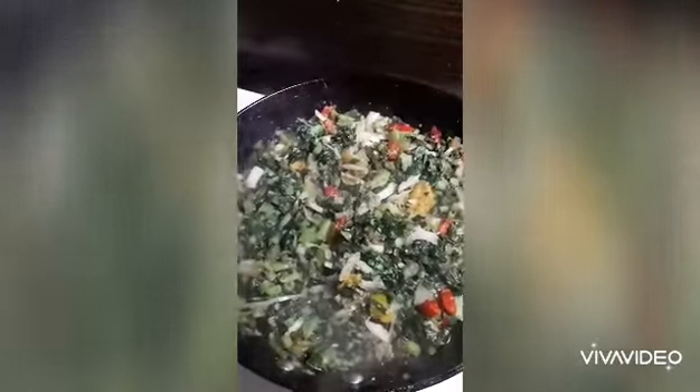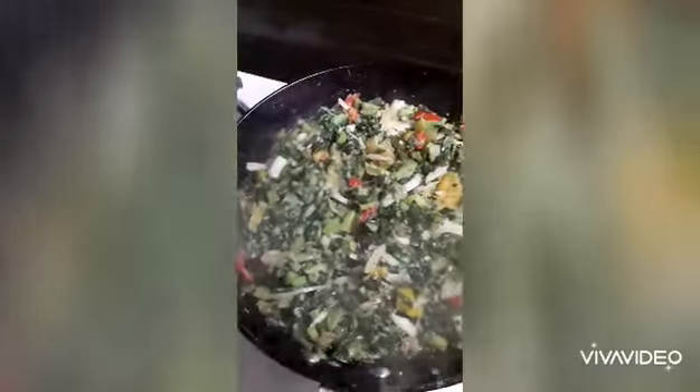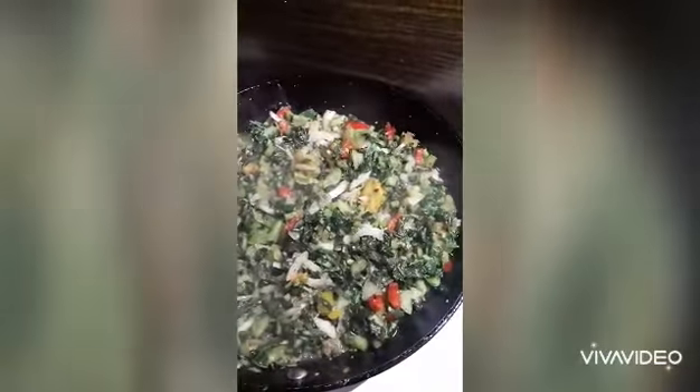I began by stripping my callaloo, picking all the leaves, then I washed, chopped it, then I washed it with salt water.